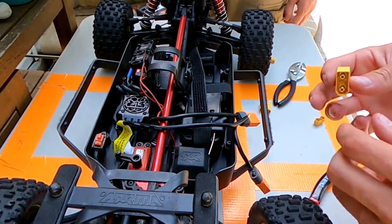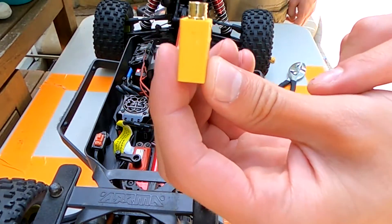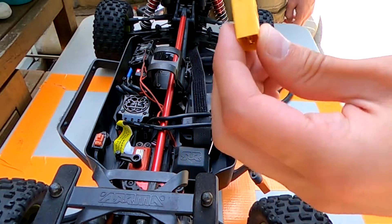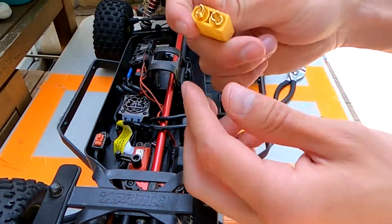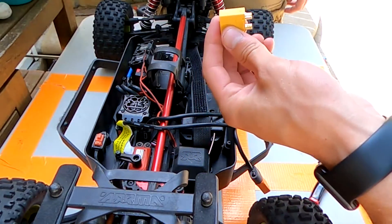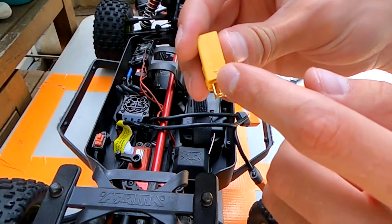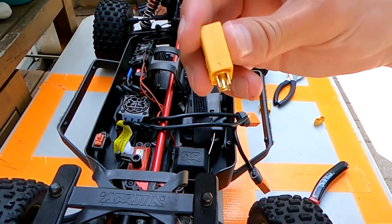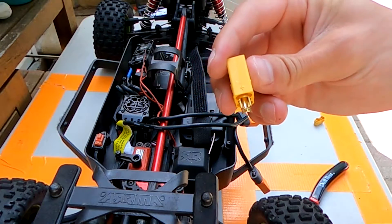We took that off the positive lead, so we're going to look for the positive side of our XT90s and make sure the cups are facing out on both ends. This process is called tinning — we're going to heat up the soldering gun and tin the cup. I don't go all the way full, usually about halfway, and then we're going to tin the wire.